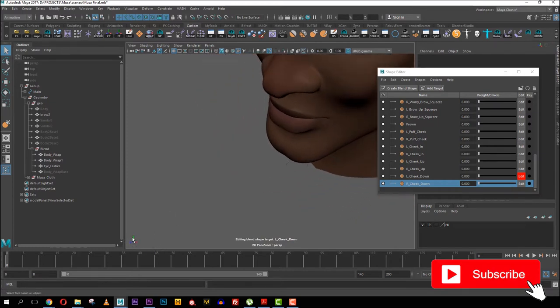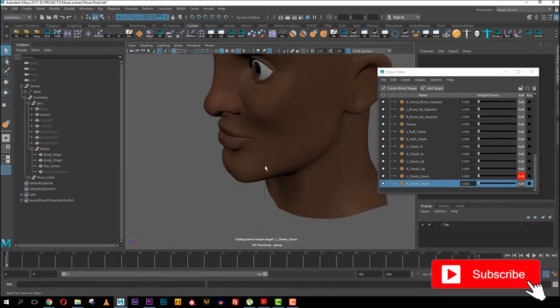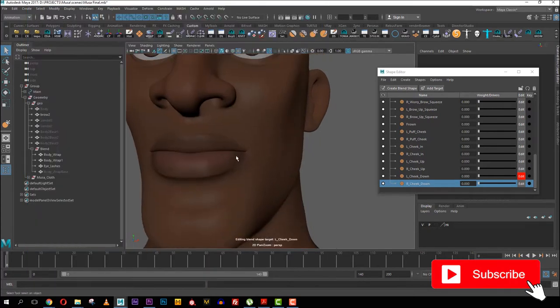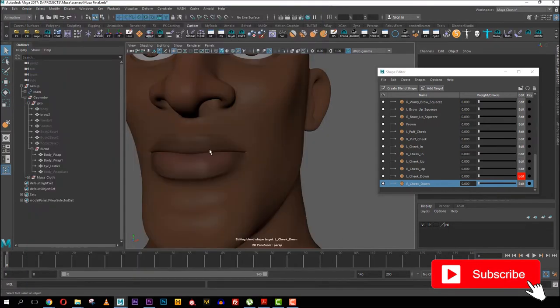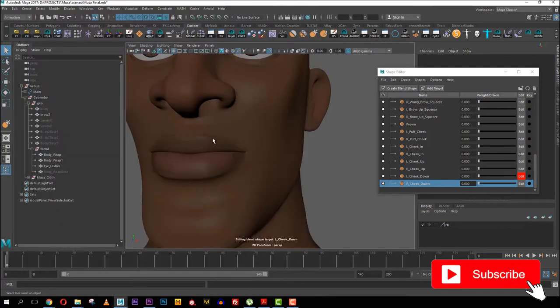I want to explain what my naming convention means. When you look at the axes in the 3D environment, Y is the up, X is the side, and Z goes from back to front. So for the left smile X I'll create an expression that goes towards the X — which is to the side — and the same for up. Then the X negative going inward will be for pout and kisses. Y negative means going down, so that will be for a sad expression.